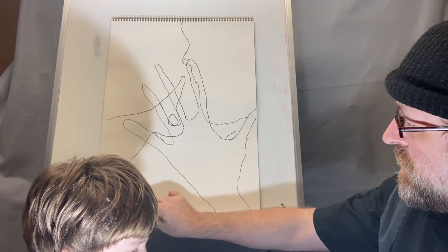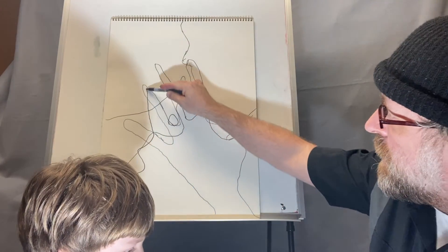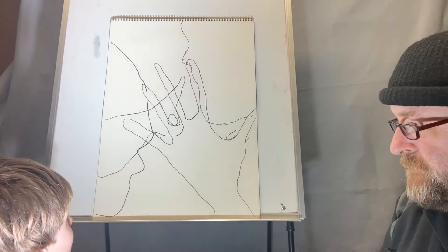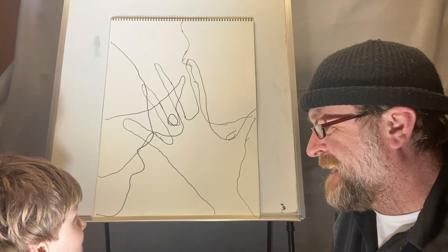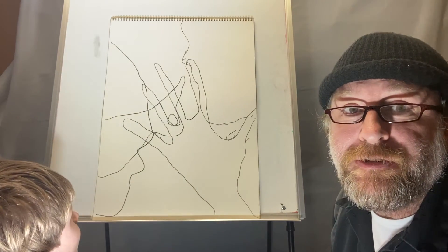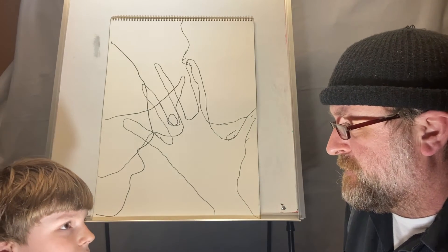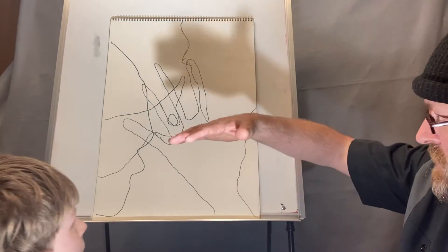I'm going to draw this one. Do you know what it's called when you draw the side of somebody's face? It's called a silhouette — that's a really cool word. The silhouette is the shape of someone's face just from the side.